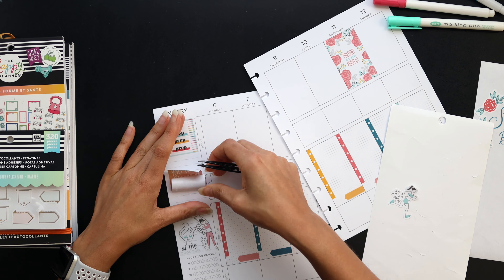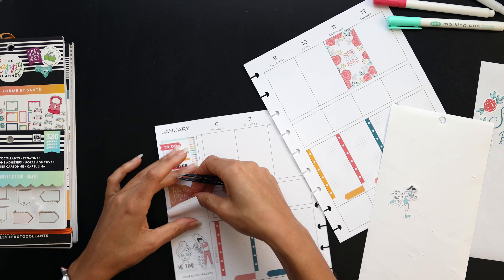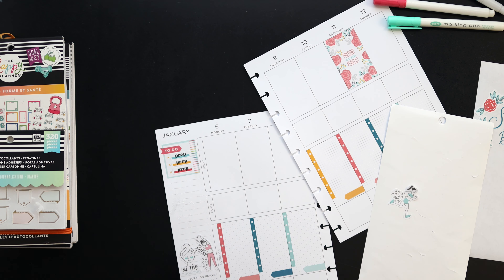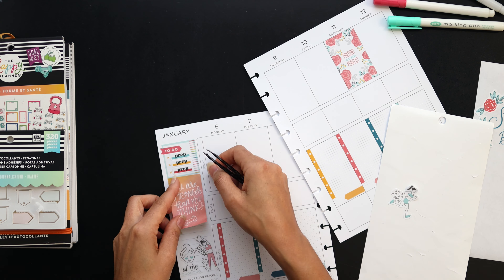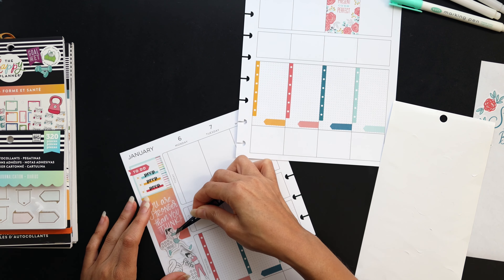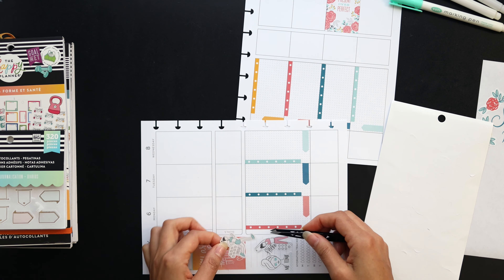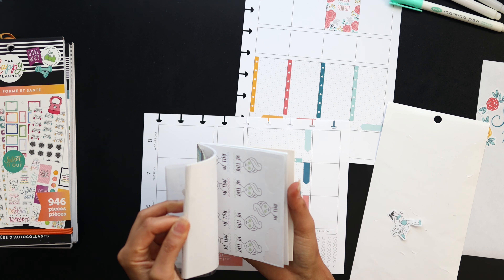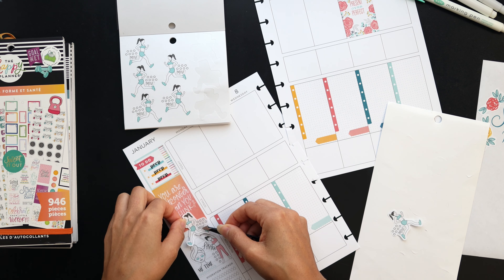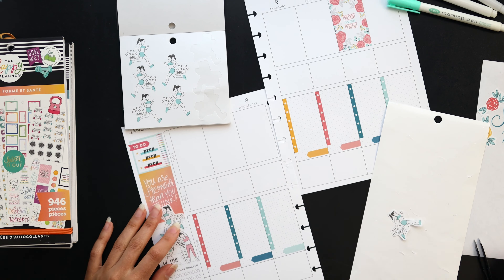I'm planning without wax paper this week. I've talked about this before, but the pages I printed these layouts on — printables from my Etsy shop — are not sticker friendly. They pick up the paper when you try to move stickers around, so I have to be pretty sure about where I'm putting things. My health spreads tend to be pretty straightforward so I didn't really need wax paper, but I did end up ripping the paper. Luckily the box sticker still covers it.